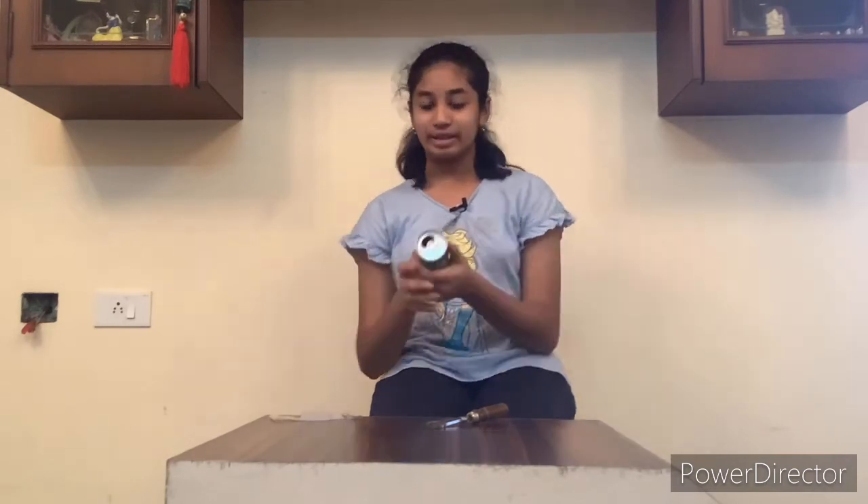First, we need to fill the tin can halfway with water — tap water works fine. After filling it, keep it on a heat source so the water starts boiling. When it starts boiling, steam starts to escape.